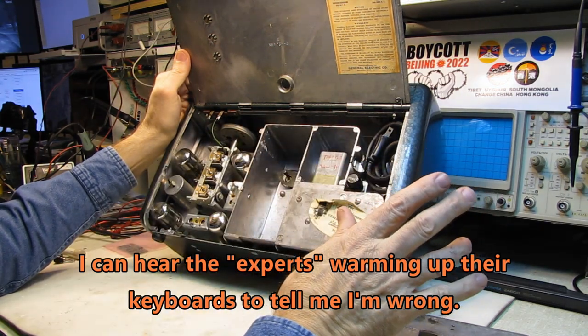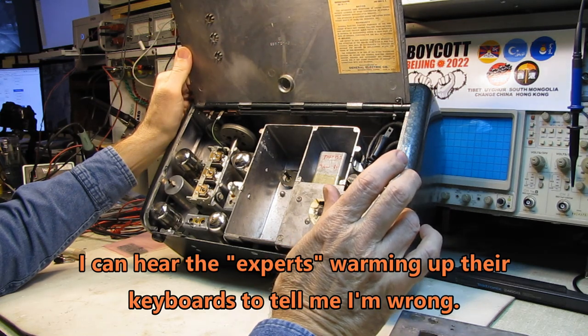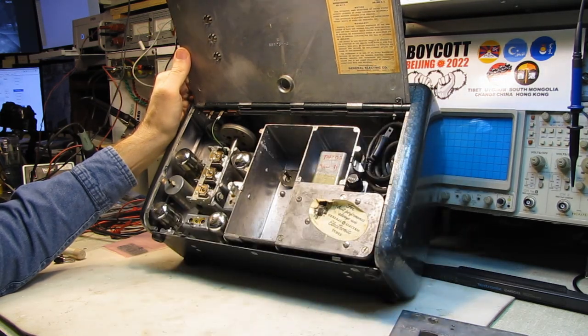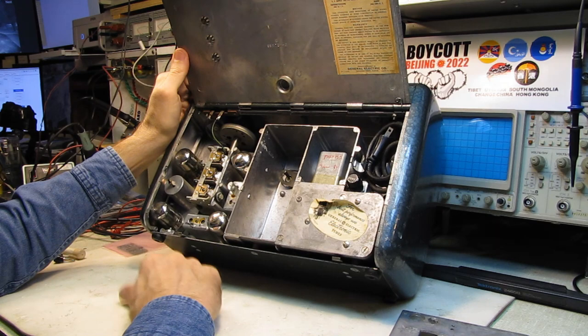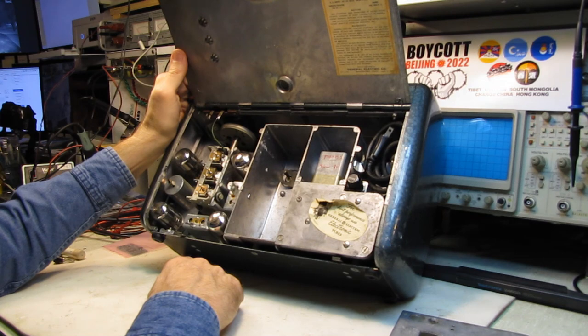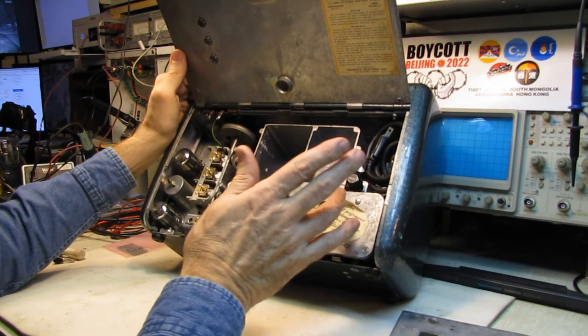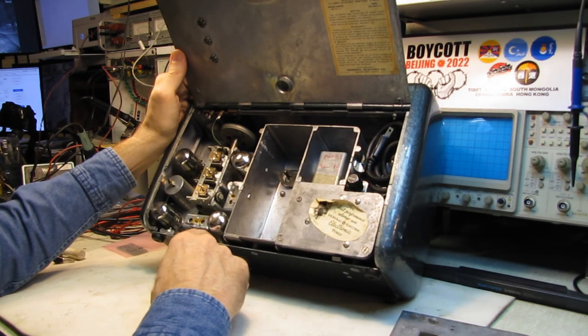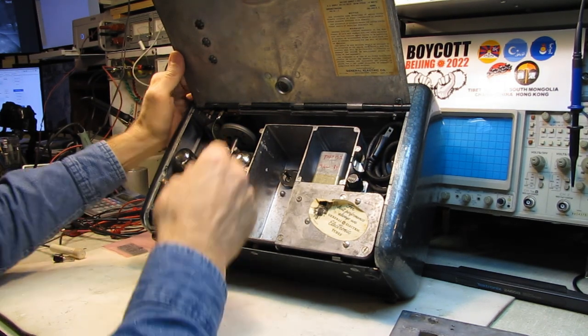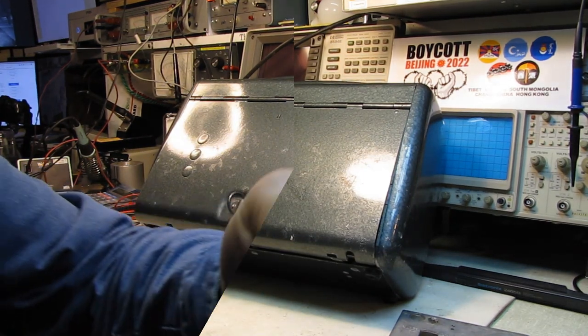Loctal tubes are just miserable. They were probably fine the first 5 years the radio was manufactured. But the radio shop I worked in for about a year and a half — the guy would turn down sets with Loctals in them. He didn't want anything to do with them; too many callbacks. You'd fix a car radio with Loctals in them, the guy would drive down a bumpy road, and it'd quit working again. The sockets are crap — absolute crap. Seemed like a good idea at the time.